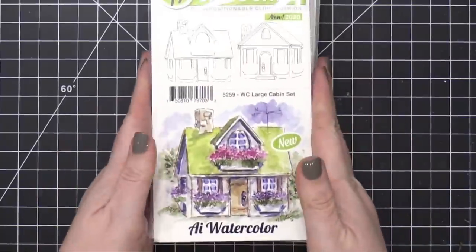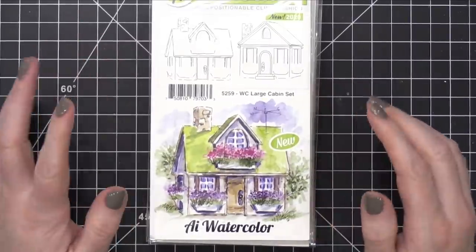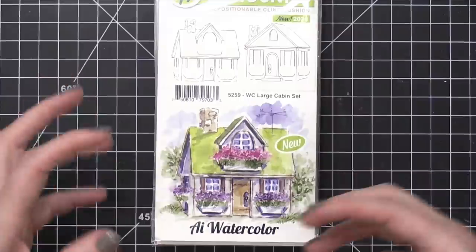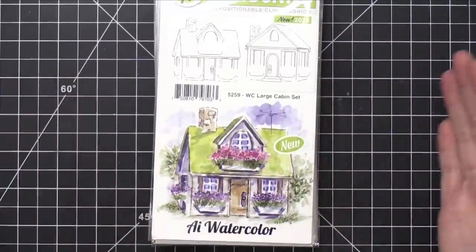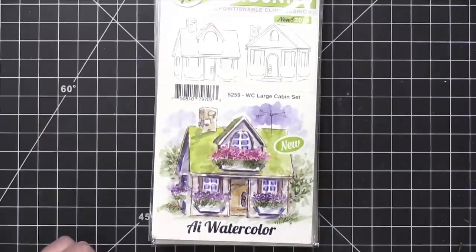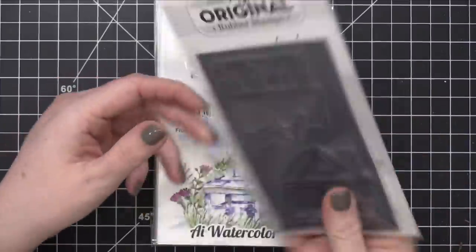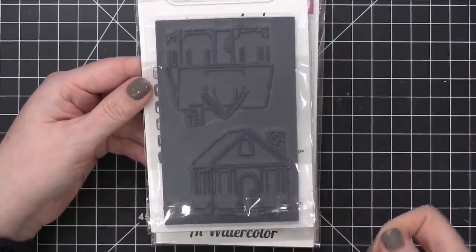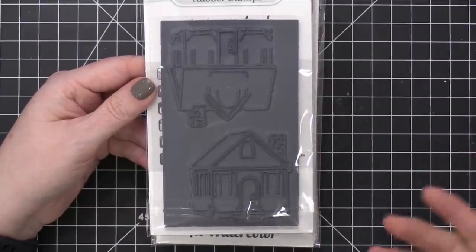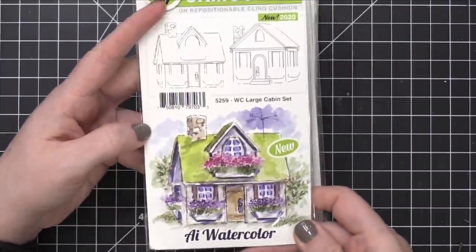We're moving along to the watercolor line. This is such a fun line — I'm so glad they're adding more and more to this. If you're unfamiliar with the watercolor line from Art Impressions, they have a lot of different foliage sets, flowers, and things like that, and they like to come out with additional structures or containers to use along with those floral and leafy stamp sets. This is the Large Cabin Set — looks like a couple of different cabins. These are cling stamps, not clear, because cling stamps grab onto the watercolor marker pigment and ink better than a clear stamp does. That's why this line still uses cling rubber.